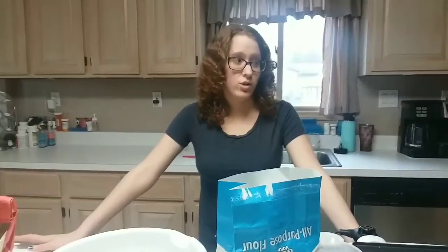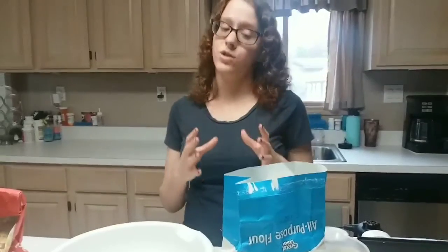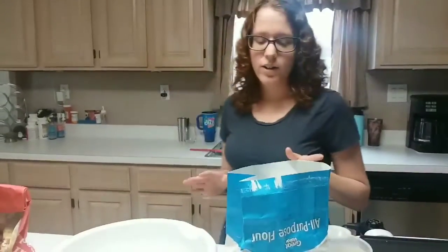Hi, so a lot of people have asked me how I make tortillas, so that's what I'm gonna show you today. I'm gonna show you how to make handmade tortillas made from scratch.